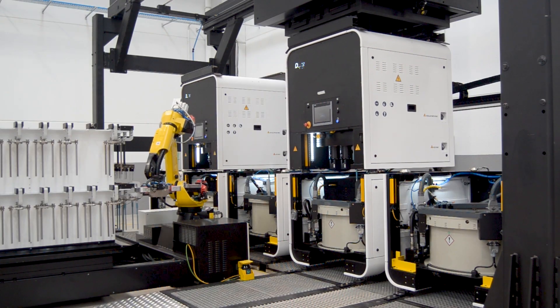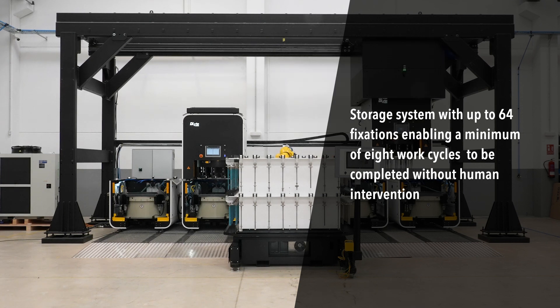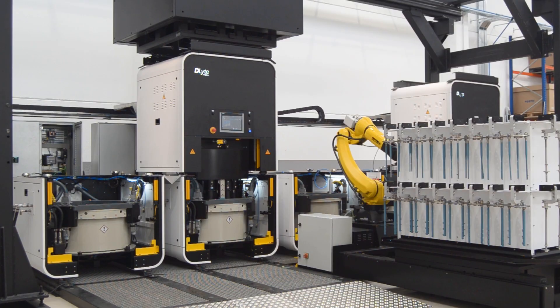It also features an advanced intermediate storage system with up to 64 fixations, enabling a minimum of 8 work cycles to be completed without human intervention.